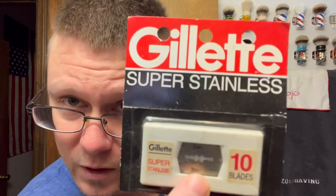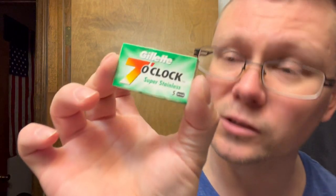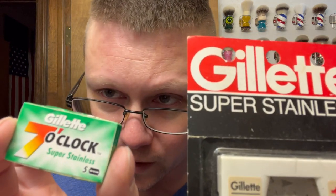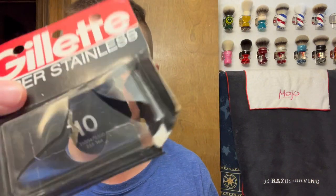For DE blades, I got these when I bought something — they came with it. These are Gillette Super Stainless from the 1980s, actually made in France. I don't know if these are the same as the Gillette Seven O'Clock Super Stainless — same name, just shipped to a different place and rebranded. These do say Super Stainless on them, and those are Super Stainless as well. If anyone watching knows, please teach me something.